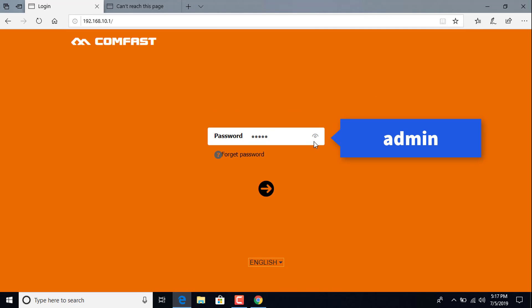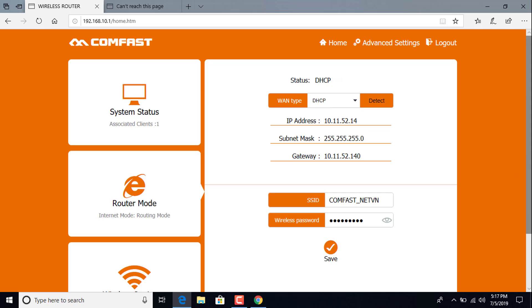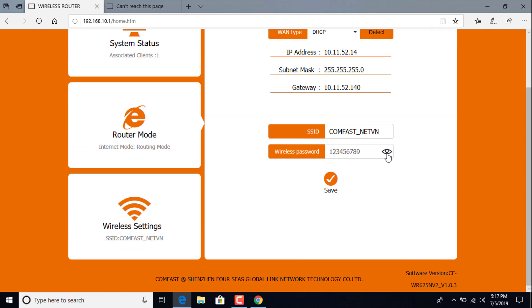Login and input the password and the next step is to enter the home page. Modify the router mode, network type, and wireless basic information.